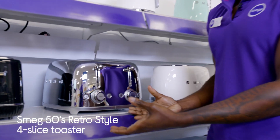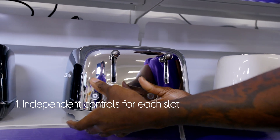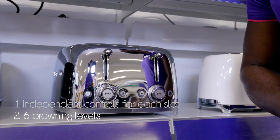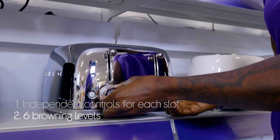Let's take a look at the Smeg toaster. You can make toast for two people at the same time with independent control panels for each slot, making it easy to toast to suit everyone's taste. There are six different browning levels to choose from.